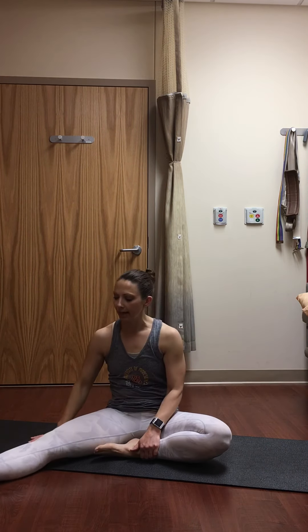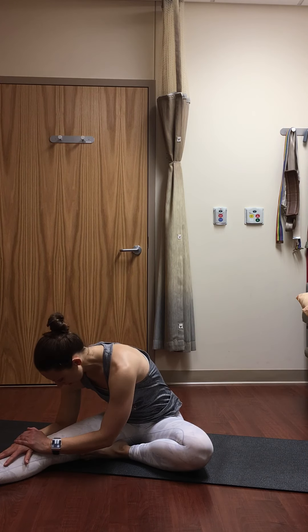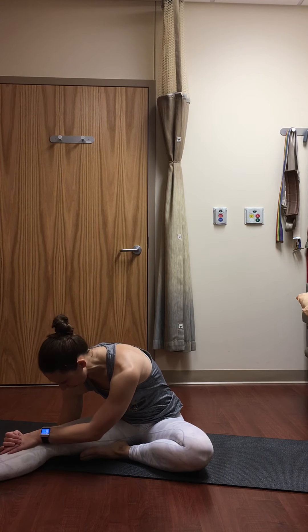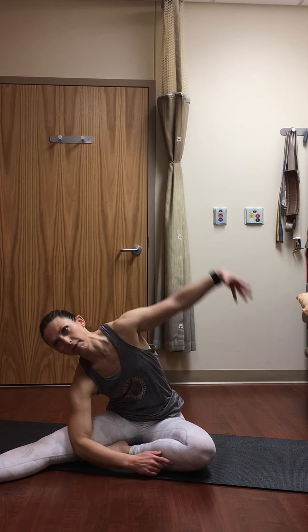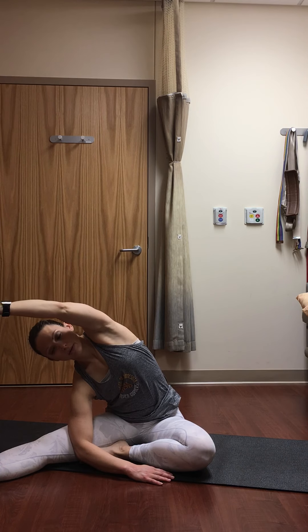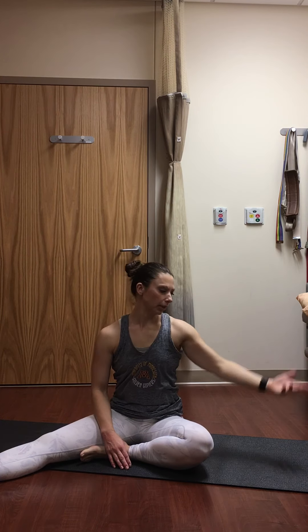Let's switch sides — extend your left leg out, your right foot comes to your inner thigh, shoulders square towards your foot. Take a breath in, think about your spine being long. As you exhale, hinge and fold over that straight leg. Relax through the back of the neck, keep breathing into the back of the thigh. Maybe rotating the leg or pointing and flexing the foot. Drop the left arm into the center, reach the right arm up and over — big side stretch. Gaze is up or down, whatever feels best on your neck. Relax your face and jaw. Big sweep with the right arm coming back to center; as you exhale, release it down.